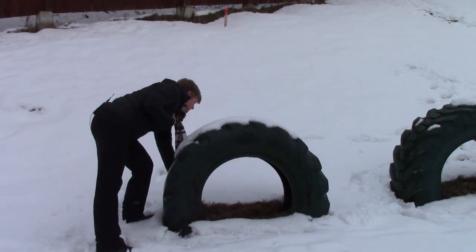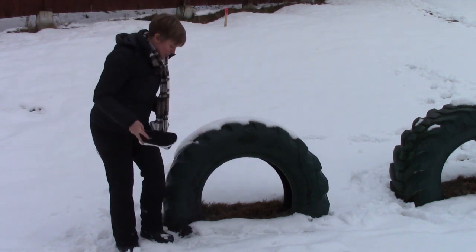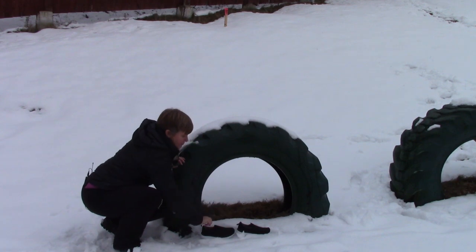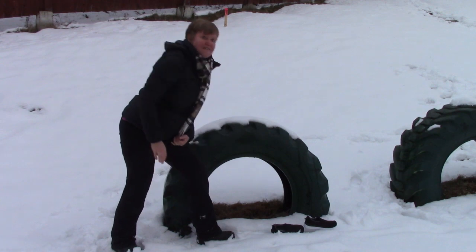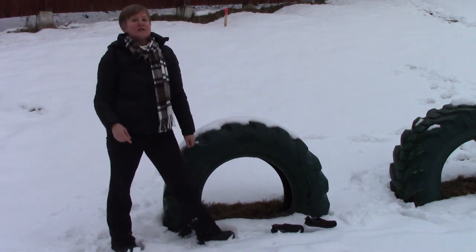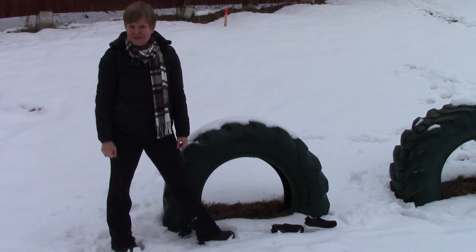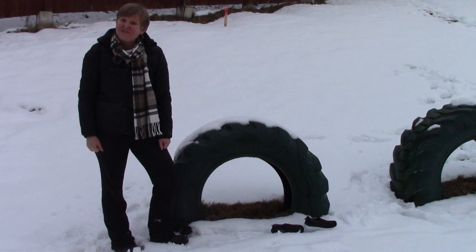What if I use my son's shoes to measure? Count with me. The tire is four and a half of my feet, but five of my son's feet. Why is it different? That's right — it's because our feet are different sizes.